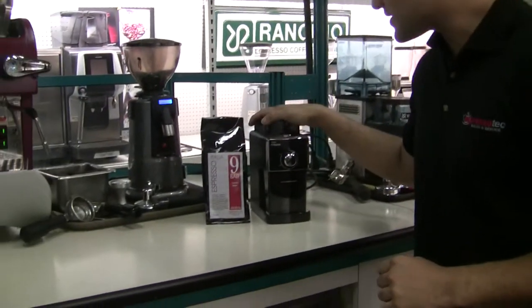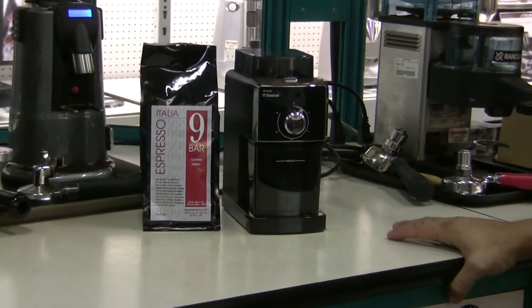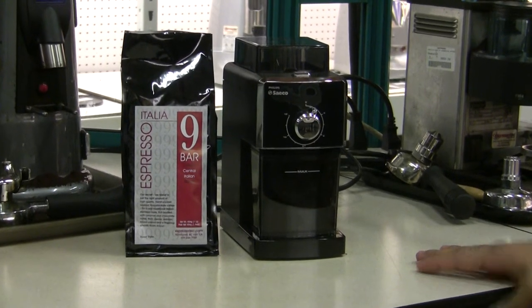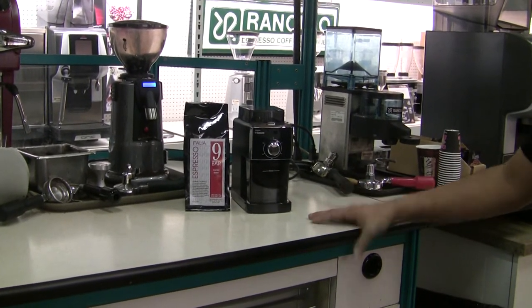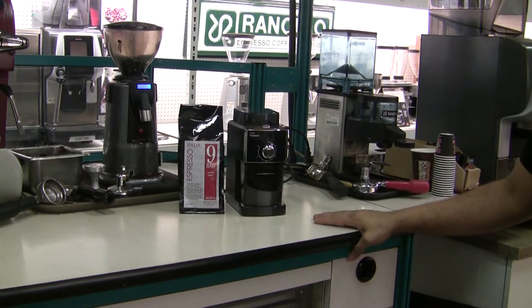So if you saw the other video, this is the new Focus grinder. Very, very competitively priced. And initially we had really no hopes for it — well, me personally, I had very little hopes for it. But they seem to step up their game. It seems to be a very, very good grinder from previous testing before this video. It pulled some pretty impressive shots.